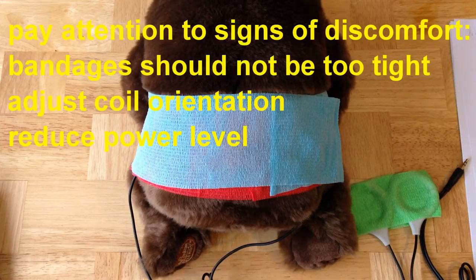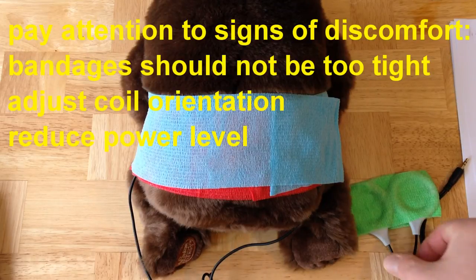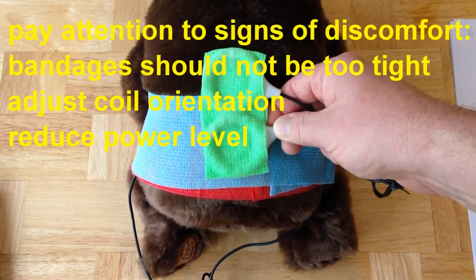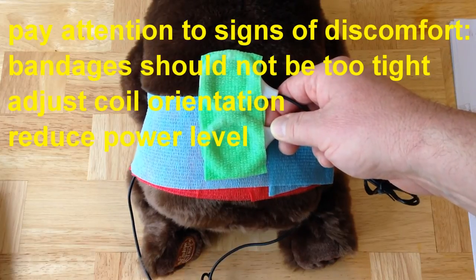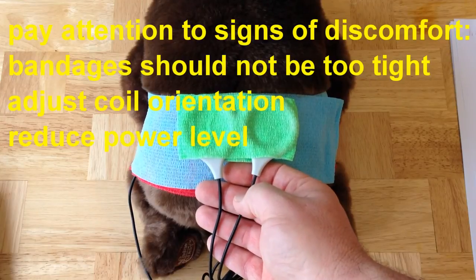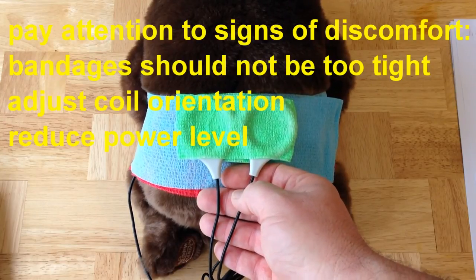If you're trying a certain coil orientation and there's any discomfort, you need to look at a couple things right away. First, make sure that the bandages are not wrapped too tightly — there's no case in which wrapping them too tightly is a good thing. Additionally, certain orientations of coils can cause some discomfort. We find that placing coils along the spine can cause discomfort, whereas placing them across the spine tends to reduce discomfort and increase activity level.